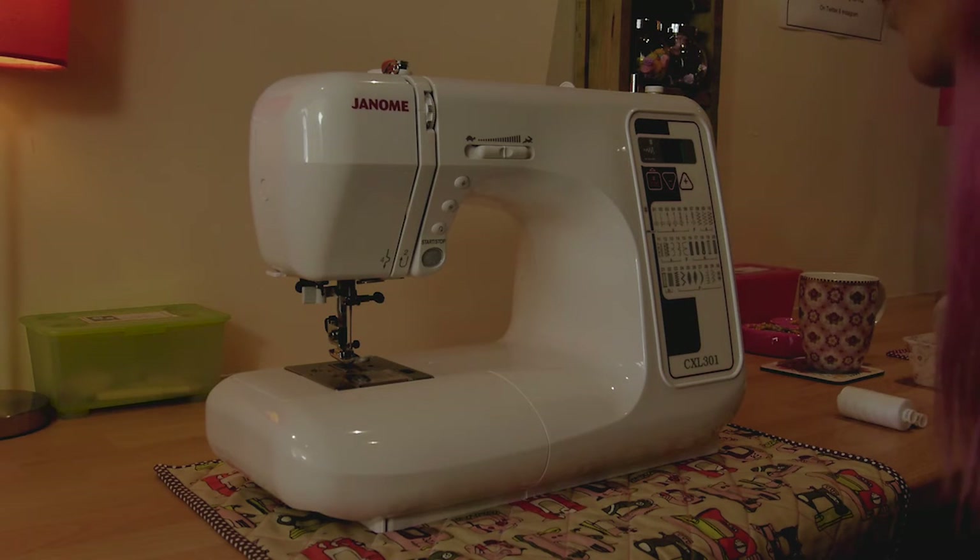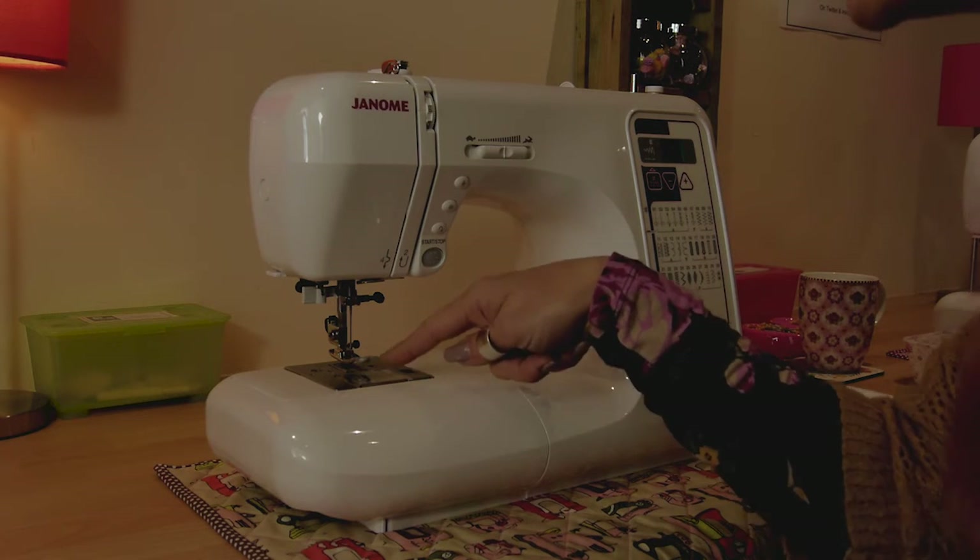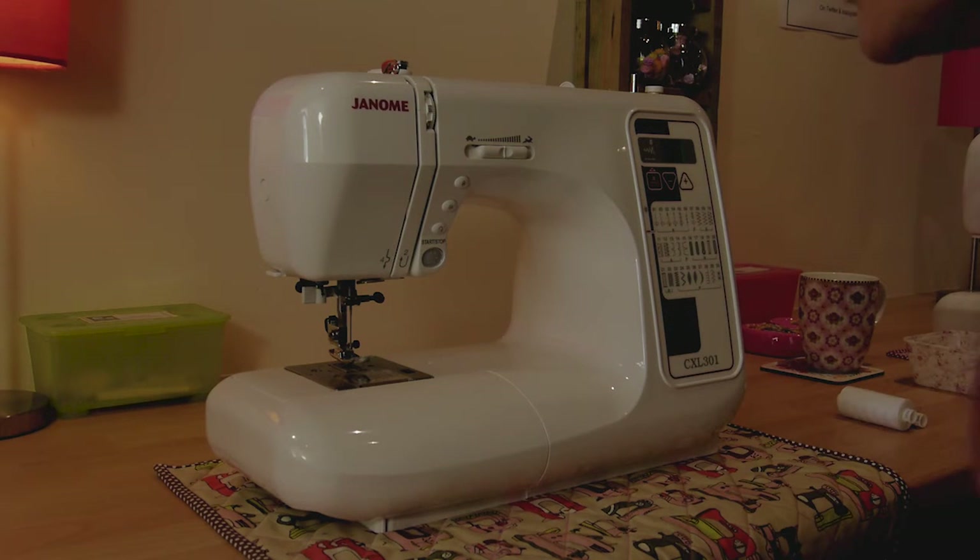This machine is a top-loading sewing machine, which means the bobbin lives in this little section here. You can see it through the little glass window on your sewing machine. It's quite handy because you can see when your bobbin's about to run out, and it does mean it's much easier to thread than the more traditional front-loading machines.